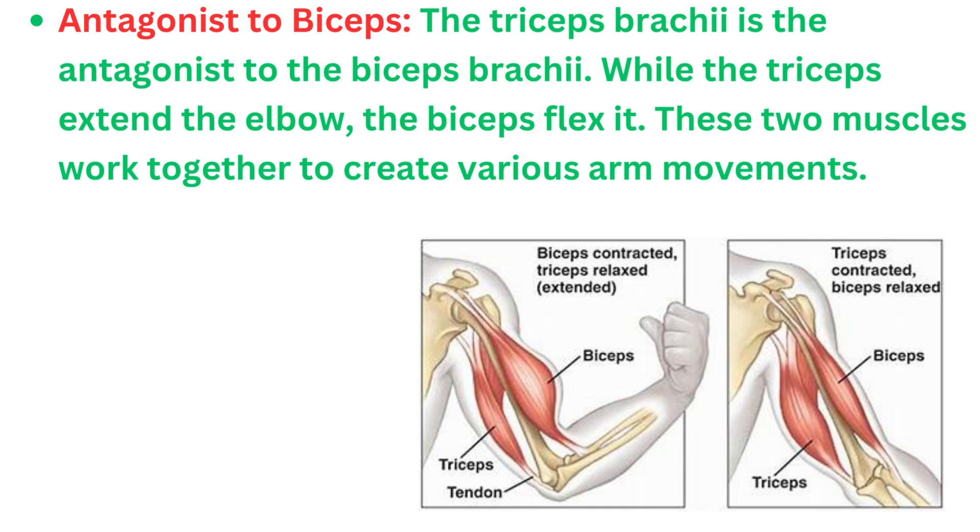The triceps brachii is the antagonist to the biceps brachii. While the triceps extend the elbow, the biceps flex it. These two muscles work together to create various arm movements.